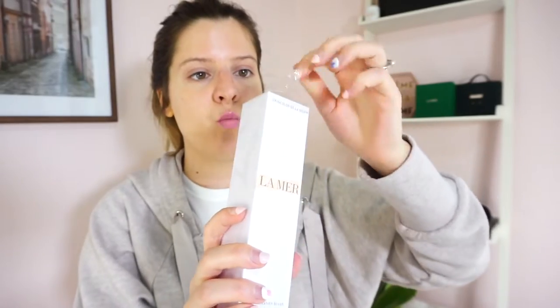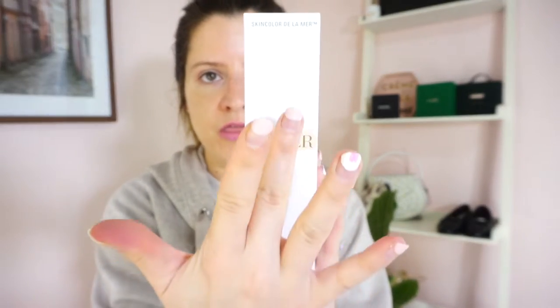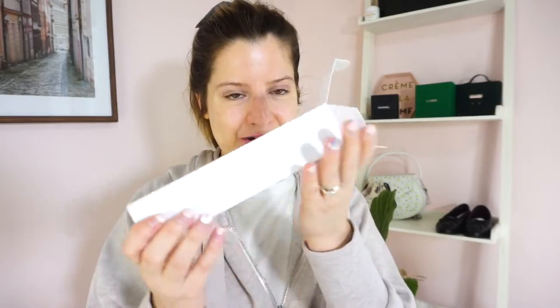So let's open it. It comes in pretty typical packaging for the Skin Color De La Mer line — white cardboard. That seems to be the trend for the cosmetic line, whereas their skincare always comes in that classic La Mer green. I like that it's a little different from the skincare packaging because it sets their cosmetic line apart. We have this beautiful raised La Mer symbol, and the packaging feels sturdy and luxurious — not flimsy whatsoever. And here is the brush.